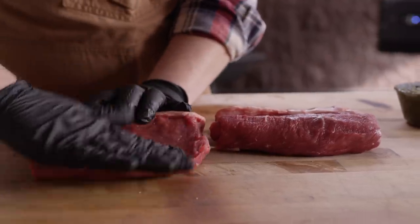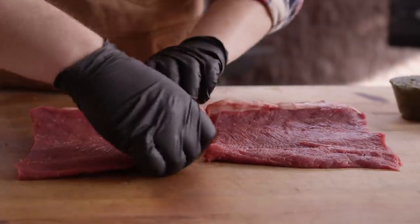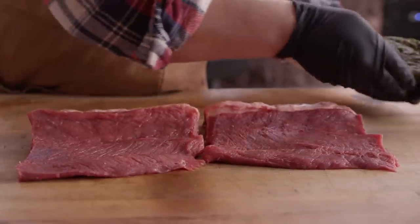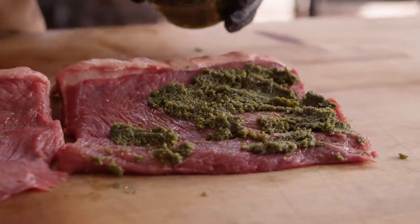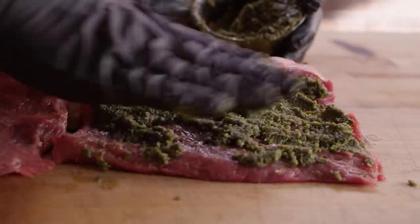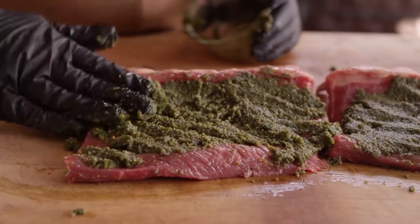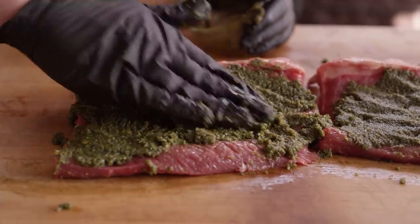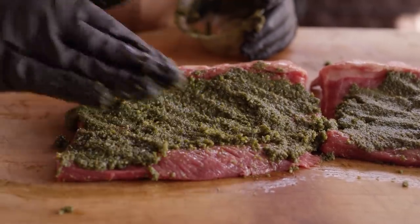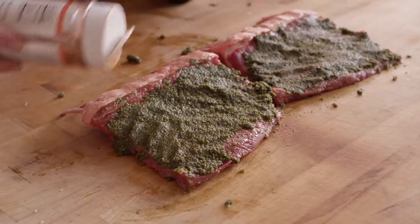Now it's time to bring everything together so we can head over to the grill. We're gonna unroll both of these, butterfly them out, and start with our mint pesto paste — spread that out into an even layer. We took a little taste of the mint pesto to make sure where it's at. You wanna check the salt level before you get it on the meat. It's really nice — it's bright. That mint and the lemon really make it bright.